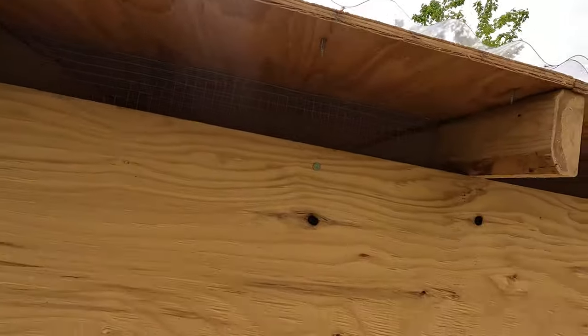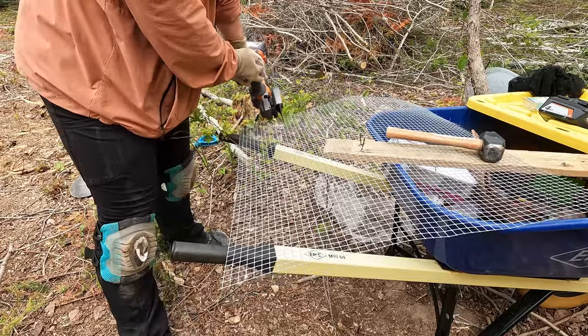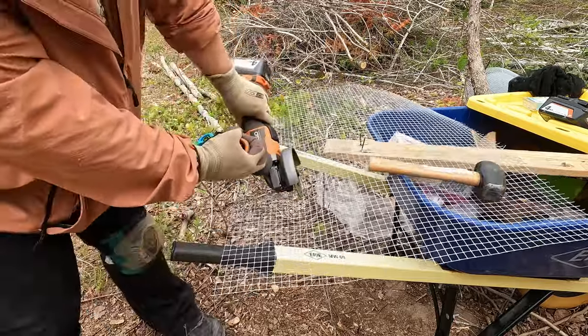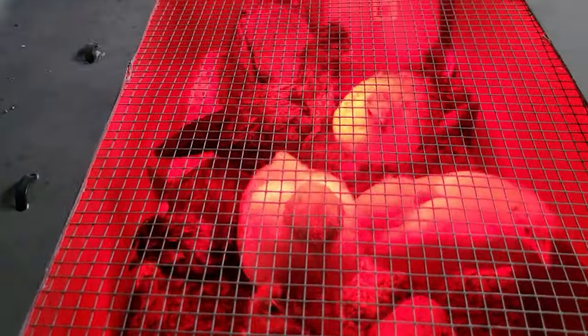We're putting up the welded wire at the top of the coop for really good ventilation and also preventing any small critters from getting in. The chicks are getting big — hopefully today we'll get them out to the coop. We just need to finish one last piece of fencing.